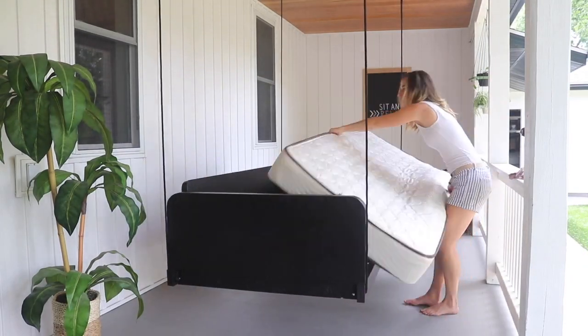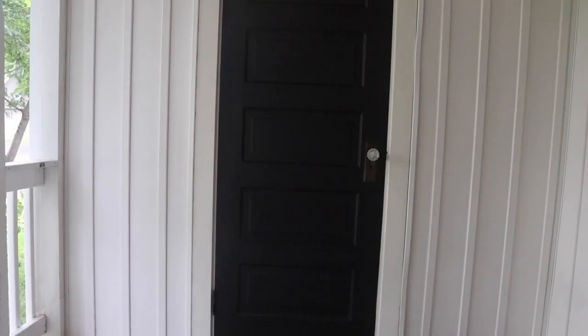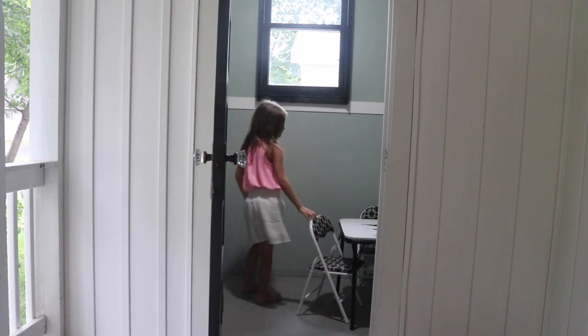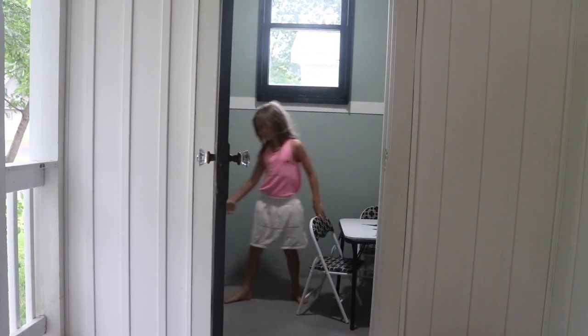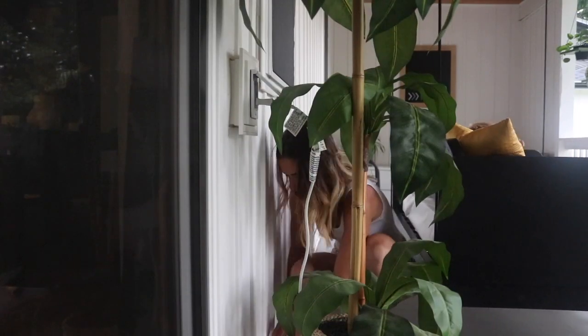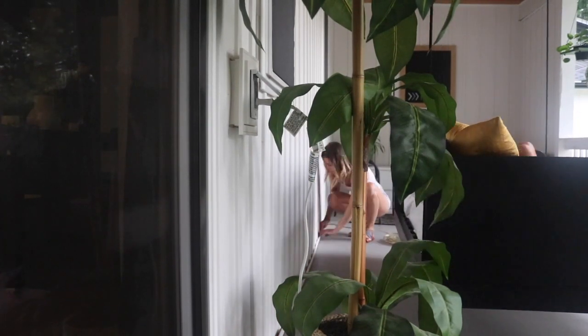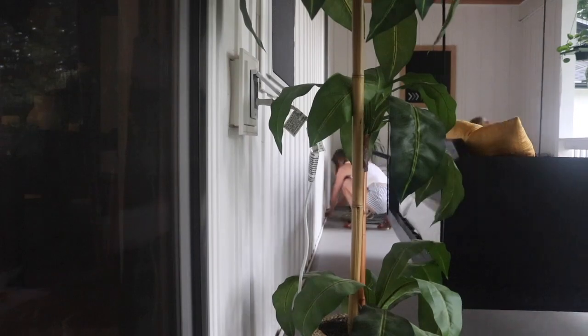I am so, so happy with how the bed swing turned out. For lighting, I did a special light on the ceiling in the clubhouse — when my kids go inside, it turns on when it's dark enough outside, and then it automatically turns off after 20 seconds of no motion. I also ran rope lighting along the bottom of our board and batten siding in the whole perimeter of the porch.